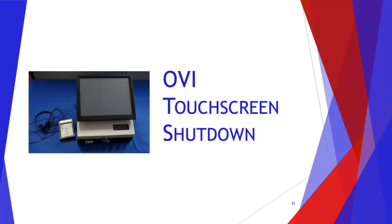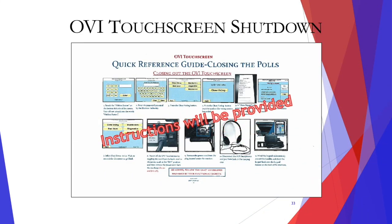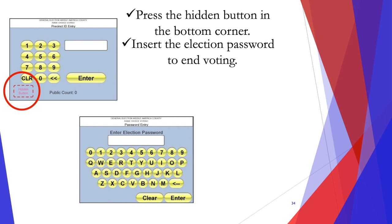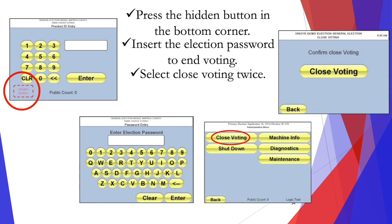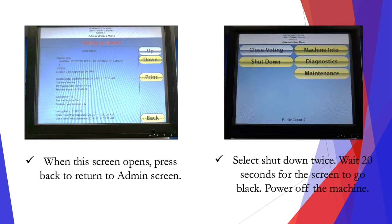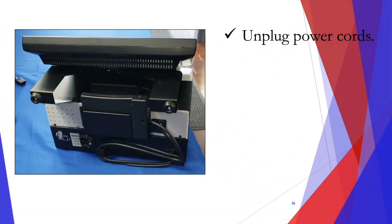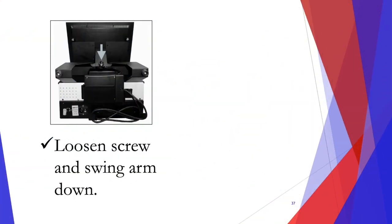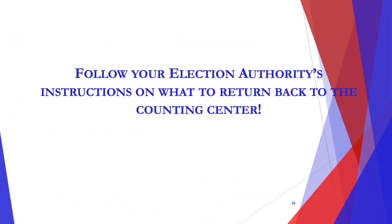Now let's go over the OVI touch screen shut down. Press the hidden button in the bottom corner, insert the election password to end voting, and select close voting twice, and the close report will print. When this screen opens, press back to return to the admin screen. Select shut down twice and wait 20 seconds for the screen to go black, then you can power off the machine. Unplug the power cords, and unplug the headphones and keypad. Store the keypad back in the holster and the headphones in the case. Loosen the screw and swing the arm down, and lay the screen flat. Follow your election authority's instructions on what to return back to the counting center.